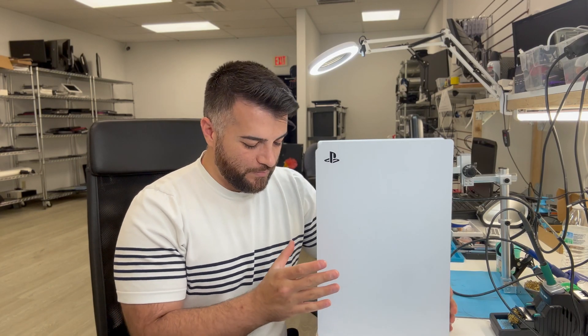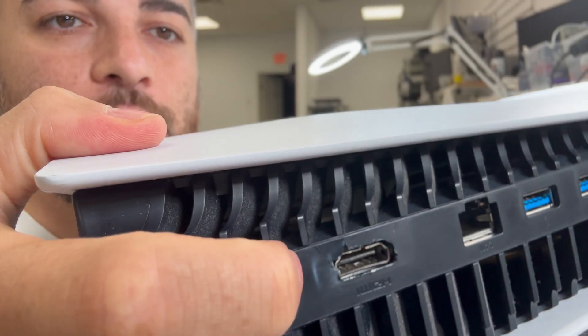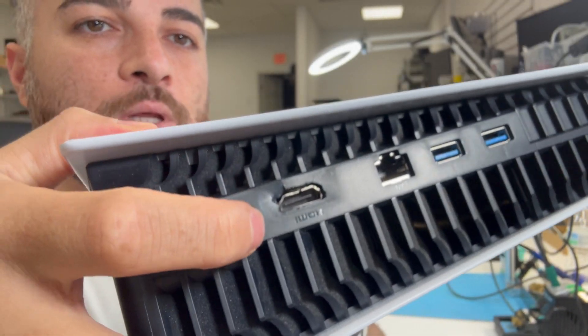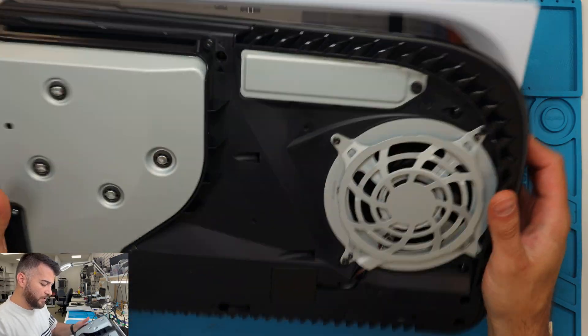What's going on guys, so today we have a PS5 with a broken HDMI port — you can see it's very badly damaged. We're going to try to replace that. Lift it up in the corners, now the other side.